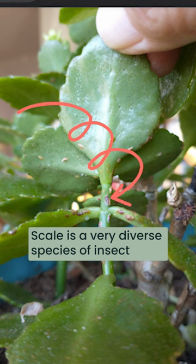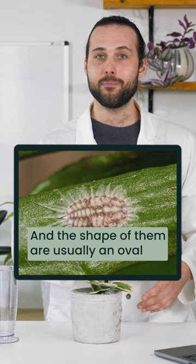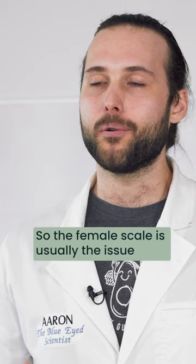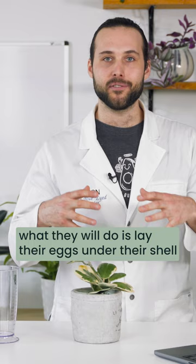Today we're going to look at scale. Scale is a very diverse species of insect — there are about 8,000 different types and the shape of them is usually an oval to round shape, and they don't even look like an insect. The female scale is usually the issue; what they will do is lay their eggs underneath their shell.